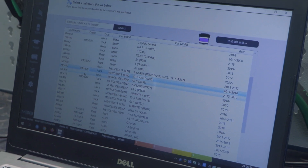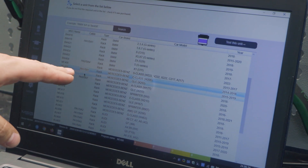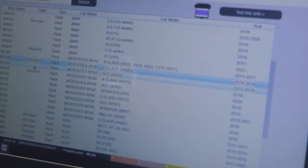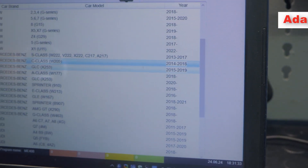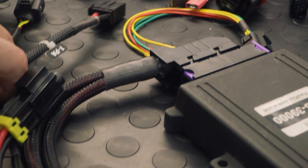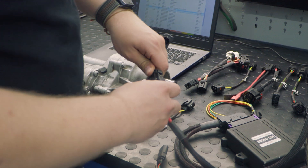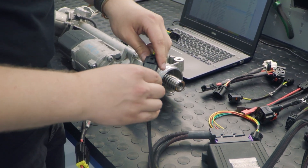The first thing we need to test this rack is checking the number of the adapters for this specific rack. It's a C-Class W205 steering rack and I need the adapters PA1 and SA1. I have these adapters here, so I connect them to the cable. Then I can connect the cable to the controller and to the steering rack.